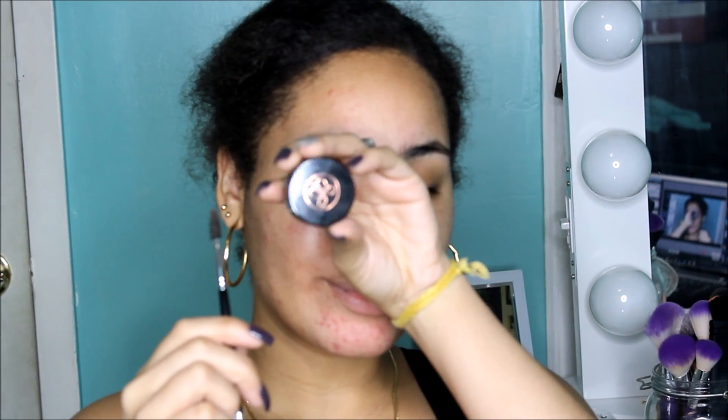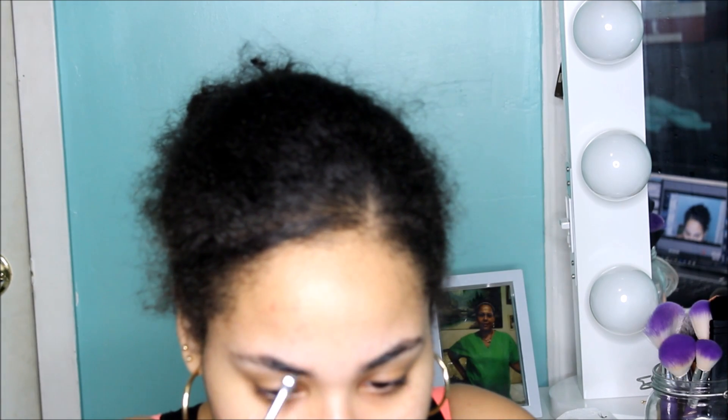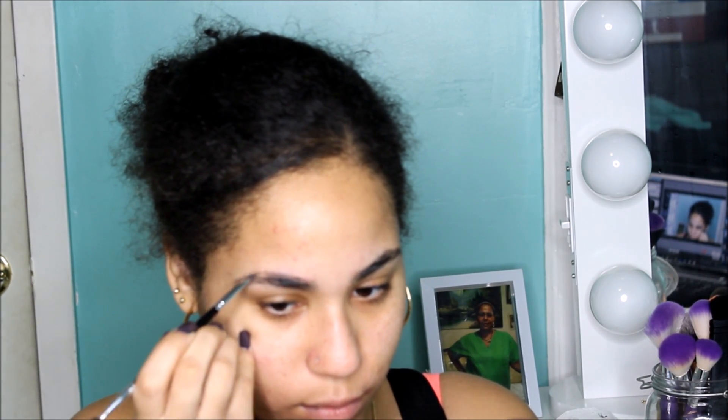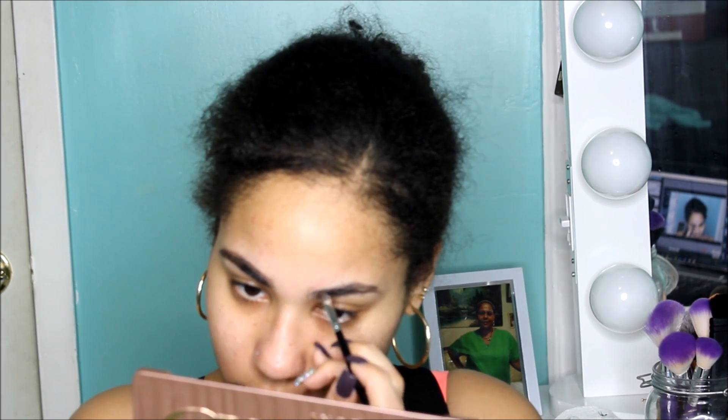I'm going to be using my Anastasia Dip Brow Pomade as always in the shade Ebony, and I'm going to start to shape my brows. By the way, I don't know why, but I end up always going back to this pomade no matter what I do — I just end up going back to it, I love it so much.